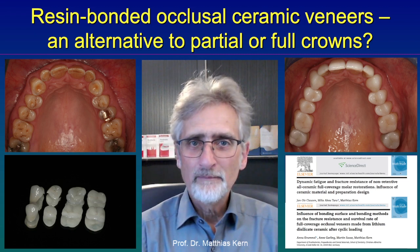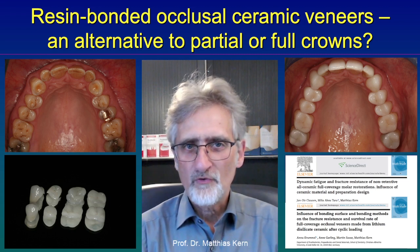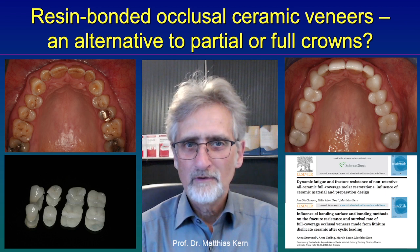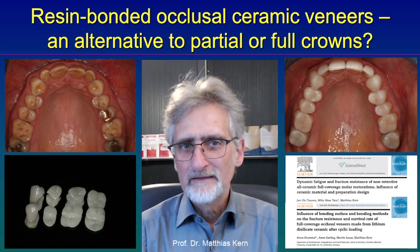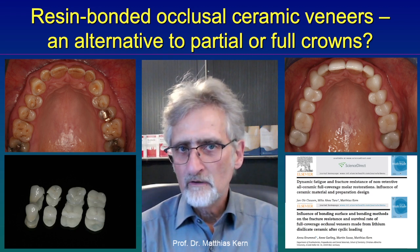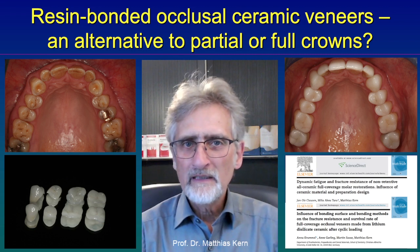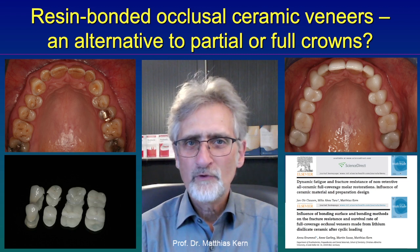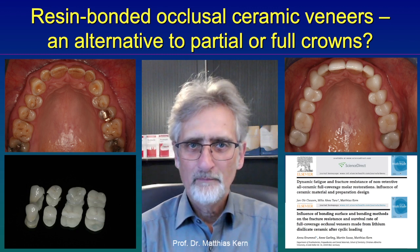There is also a clinical study published by the group around Professor Edelhoff from Munich, which shows that over 10 years, out of over 100 minimally invasive ceramic occlusal restorations bonded in patients, none were fractured or lost — they all survived. So we now know that these minimally invasive ceramic occlusal veneers work very well, and there is no reason to destroy the tooth further for retention for conventional crowns or partial crowns.